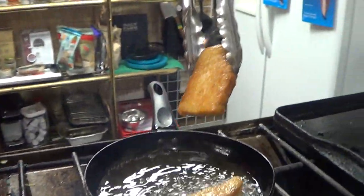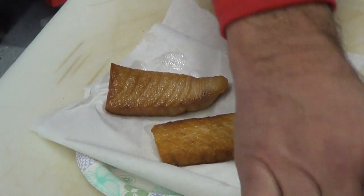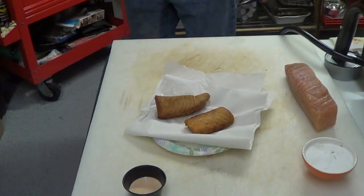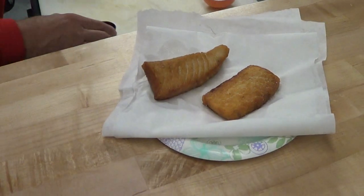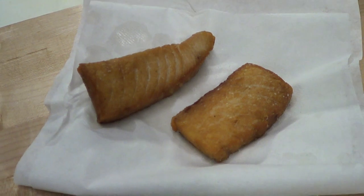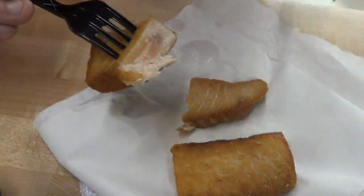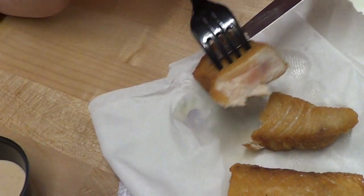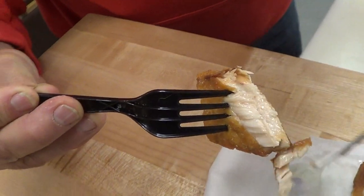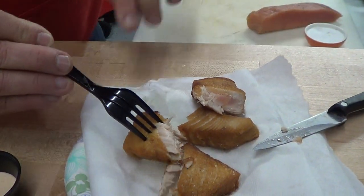Look at this - this is a great piece of fish right here. Fish and chips, fish taco. A little bit of salt. Look at it - rare in the middle, beautiful piece of fish. Look at the way it cooks up. Perfect. This is what it started out at - you can see how it cooks up very nicely.